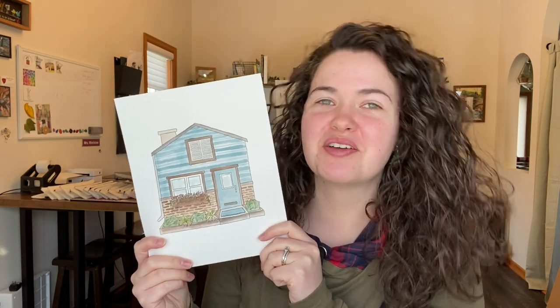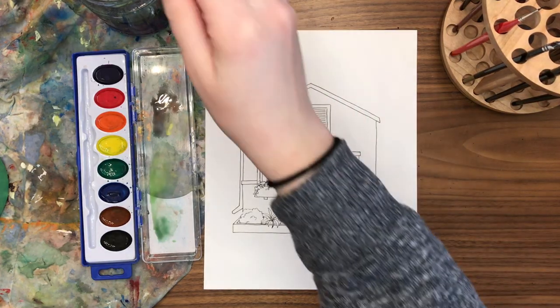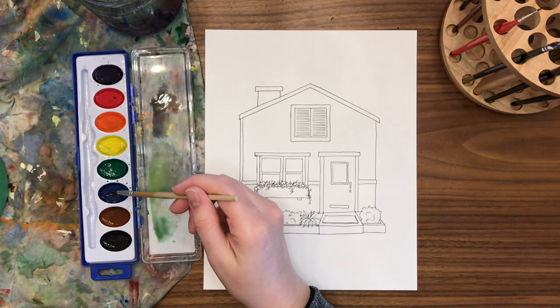Home sweet home! Let's paint a cozy warm house for our next project in the workbook. It's always fun to paint a cozy little architecture drawing — in this case, just a cozy little home front.